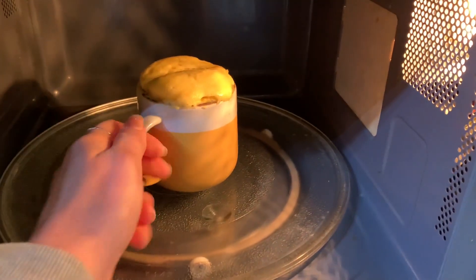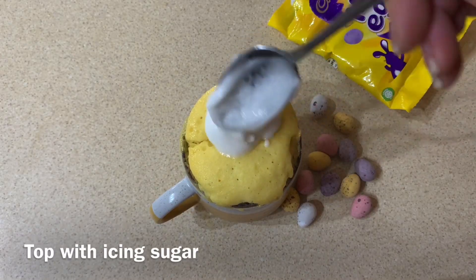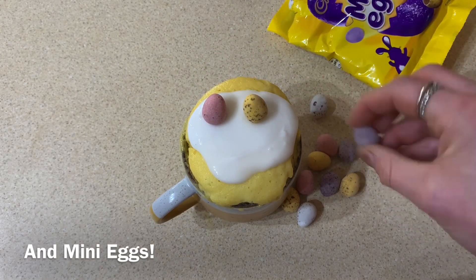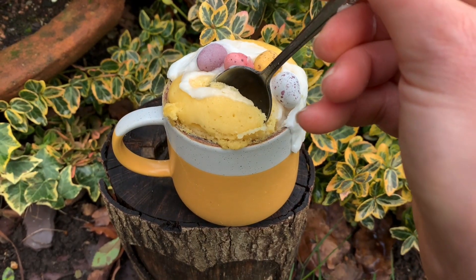Then after a minute, open it up and there you have it — soft and fluffy cake. Put some icing sugar on top and of course plenty of mini eggs, and there you have it. Tuck in.